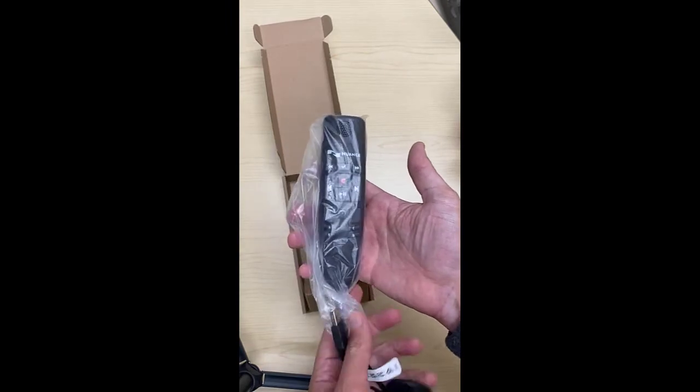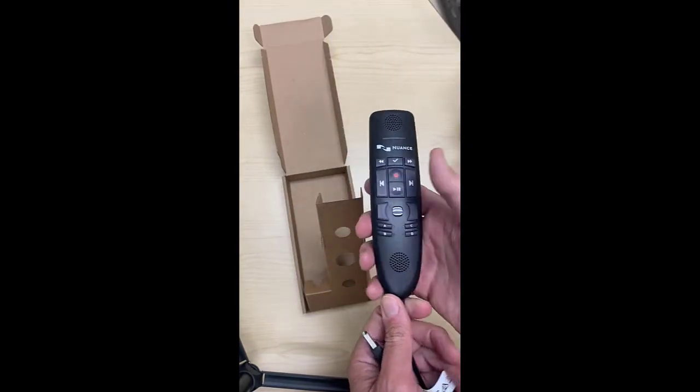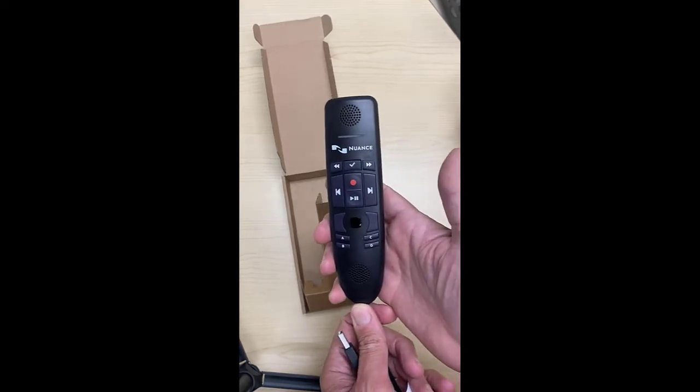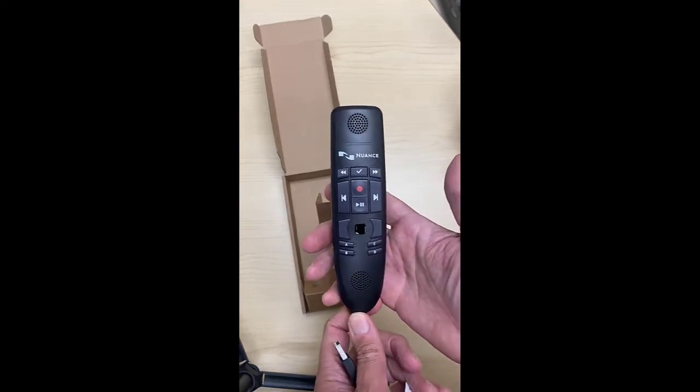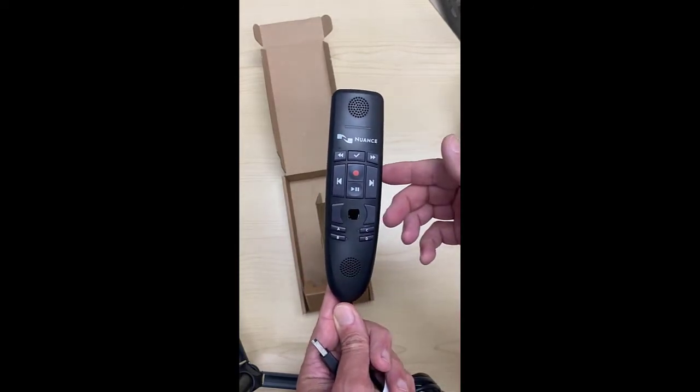It's very light to the touch — I kind of like that. You're holding this in your hand all day, you want something that's going to be light. It has a very — it's like a matte coating on it.